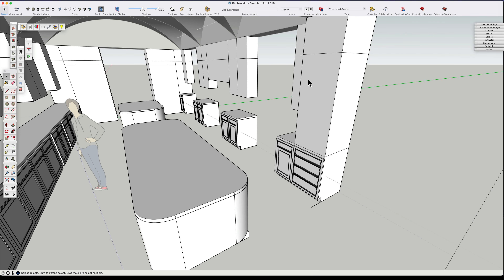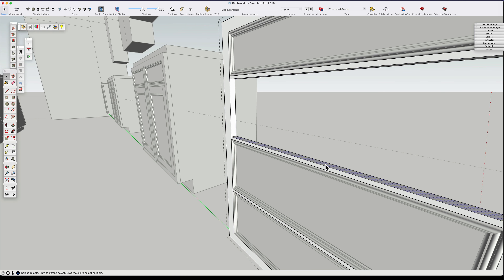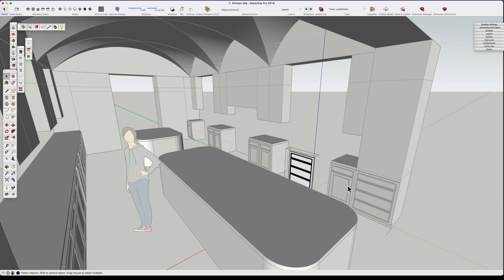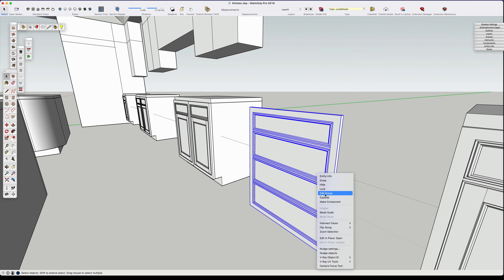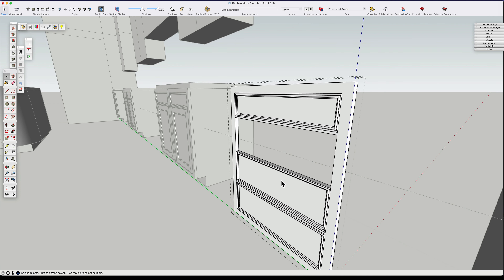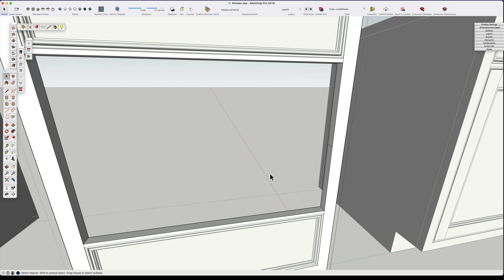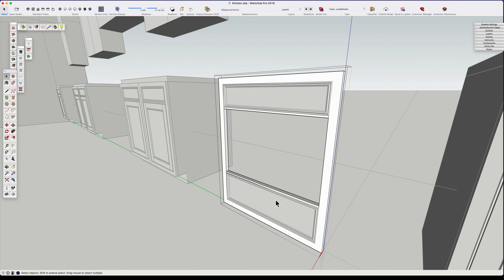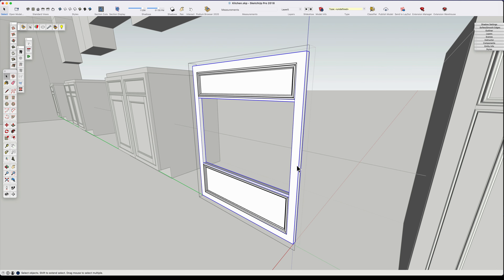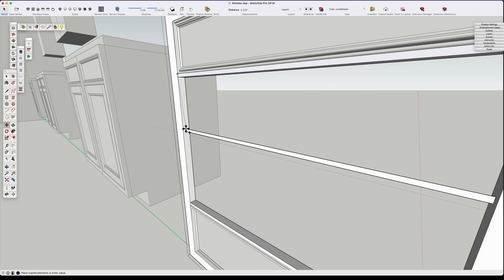We've established our base cabinets around the outer edges, but for the range I think instead of having doors below the drawers, what we'd really like are two deep drawers plus the drawer above it. So I'm going to take our drawer bank and modify it so that it has two deep drawers below the standard top drawer depth. It's simply a matter of going into our face frame component, making it unique, and altering it to hold a division of two instead of three.